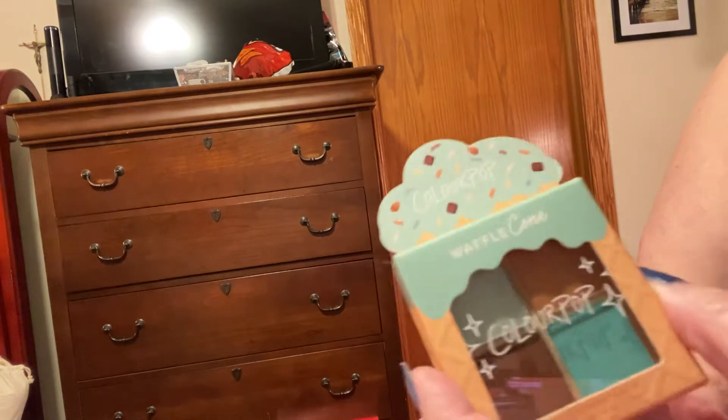The next one is called Waffle Cone. I love the colors in this one — I want to put this on tomorrow.